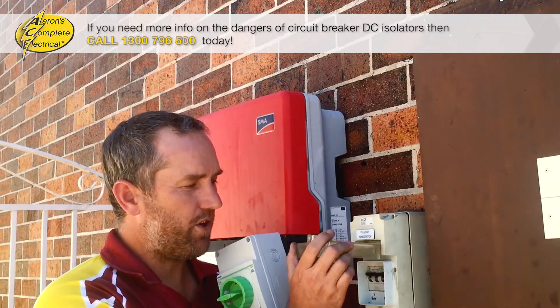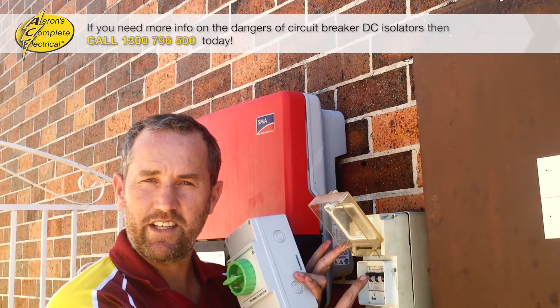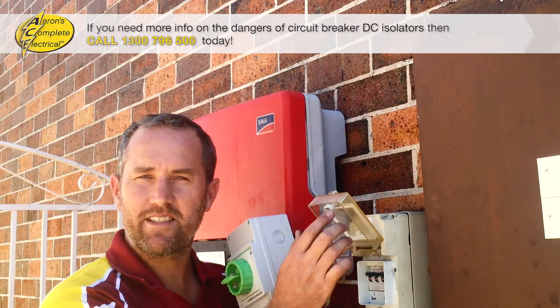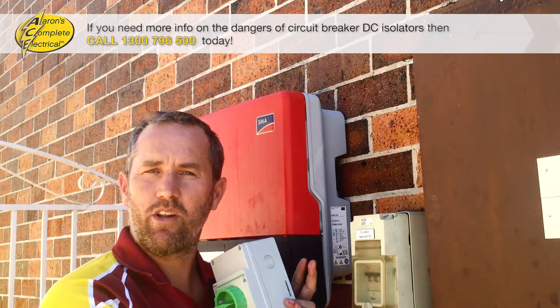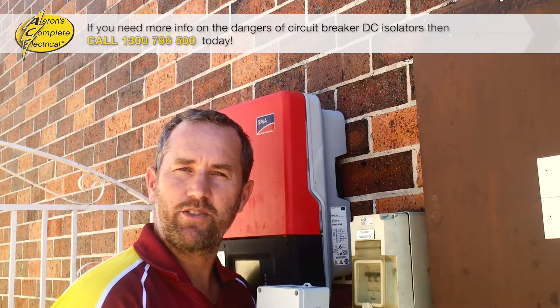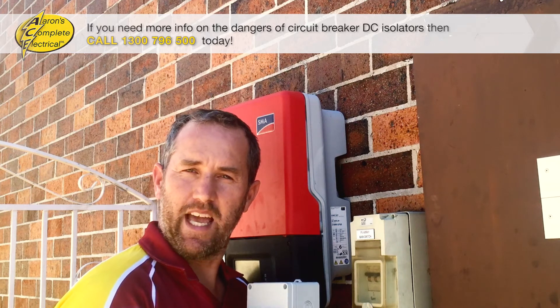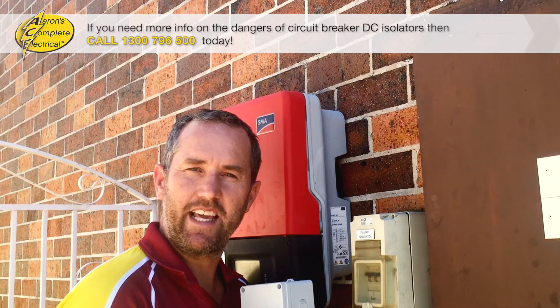So if you find that you've got this old circuit breaker style DC isolator at your place, give your local electrician a call. Or if you're in Sydney, call Aaron's Complete Electrical on 1300 796 500 and we'd be happy to help you out. Guys, have a great day and I'll talk to you soon.